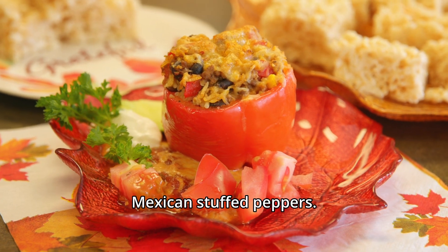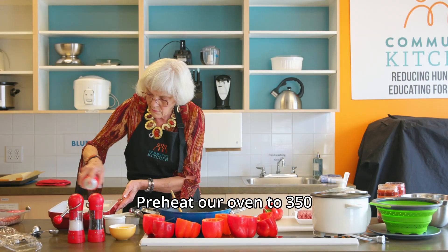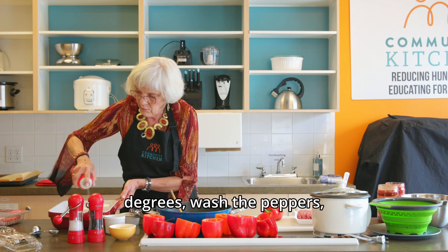Today's recipe is Mexican stuffed peppers. Preheat our oven to 350 degrees.